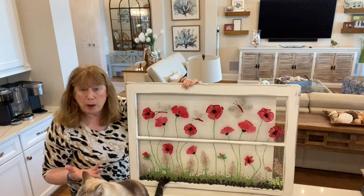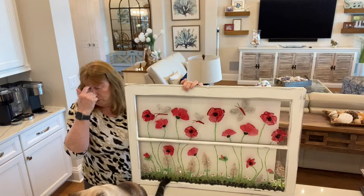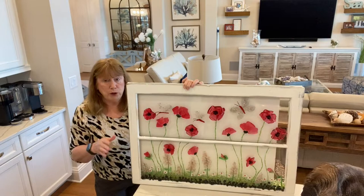I wanted to show you a few good garage sale finds. It's getting so hot around here — yesterday I think it went up to like 97 and it feels even hotter — so there are fewer and fewer garage sales during the summer. But I still did find a couple of good things.